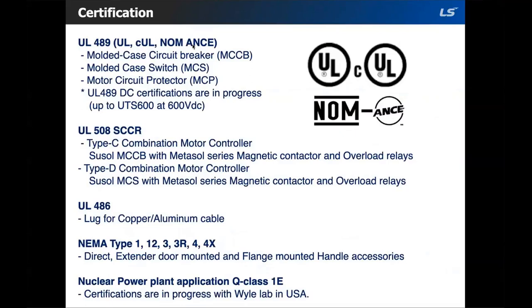These are all the certifications for the MCCB: UL 489, UL 508, and UL 486 for the lugs. NEMA types offered are Type 1, 12, 3, 3R, 4, and 4X. There is also a nuclear power plant application certification, QS1E — I'll check on the current status of that and let you know.